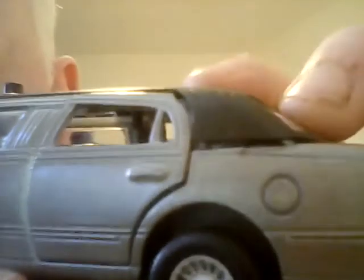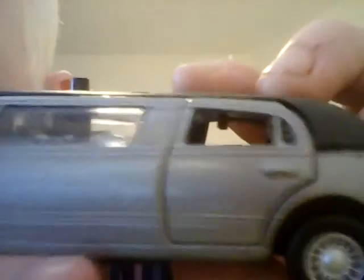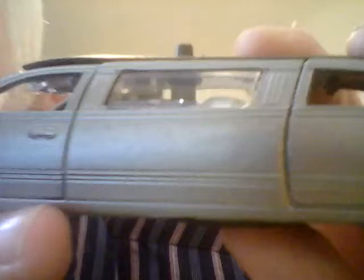It's got a sunroof as well. There's not a lot of interior detailing. Let's see if it does anything else - there's a little button on top just by the sunroof, that's what you press down. There's a little bit of music there. It looks like it could do with some new batteries, but I'm not bothered because I'm not going to be playing with it - it's just going to be put on display. The sound effects are a nice feature but won't bother me too much.